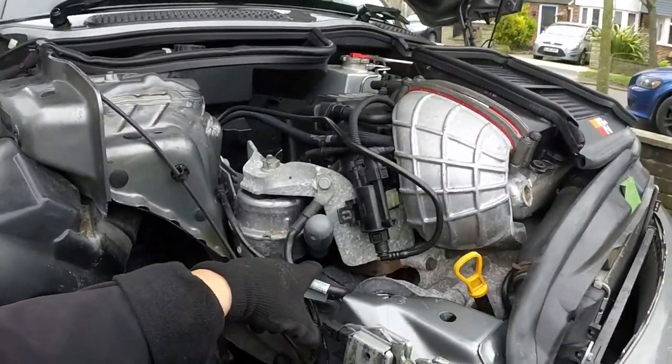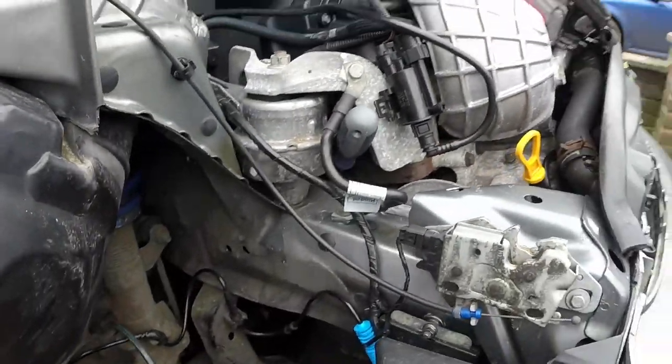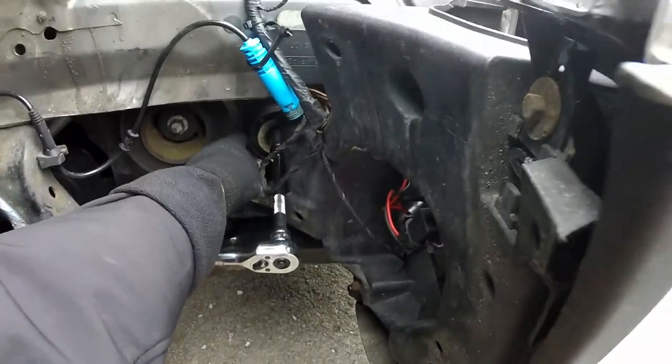So I've now put a screwdriver into the pin, which is just releasing the tension off of the belt, so now I can remove the belt — it's got all the slack there.